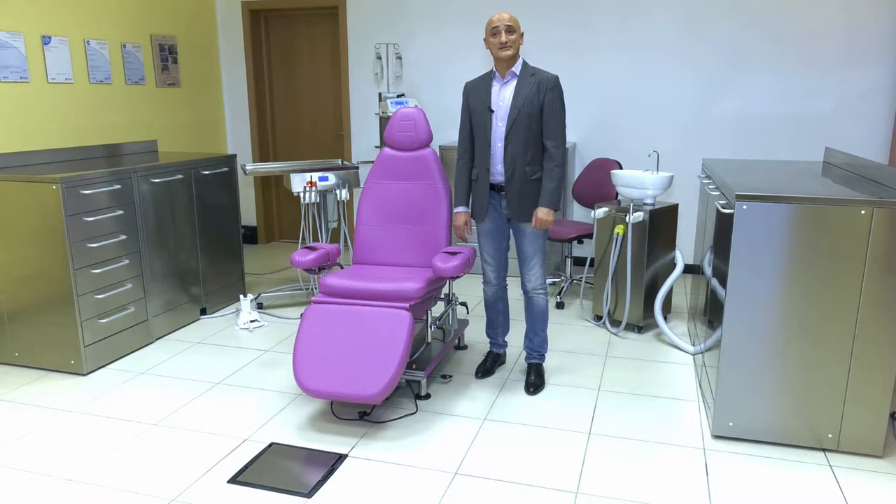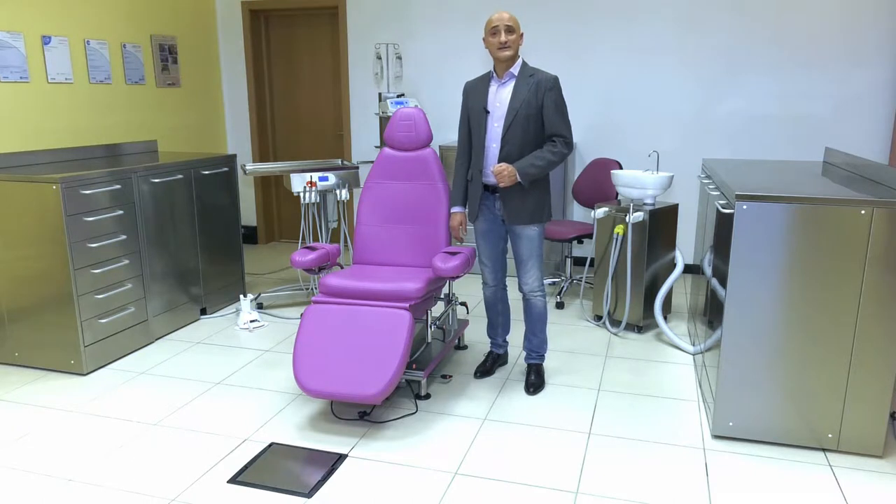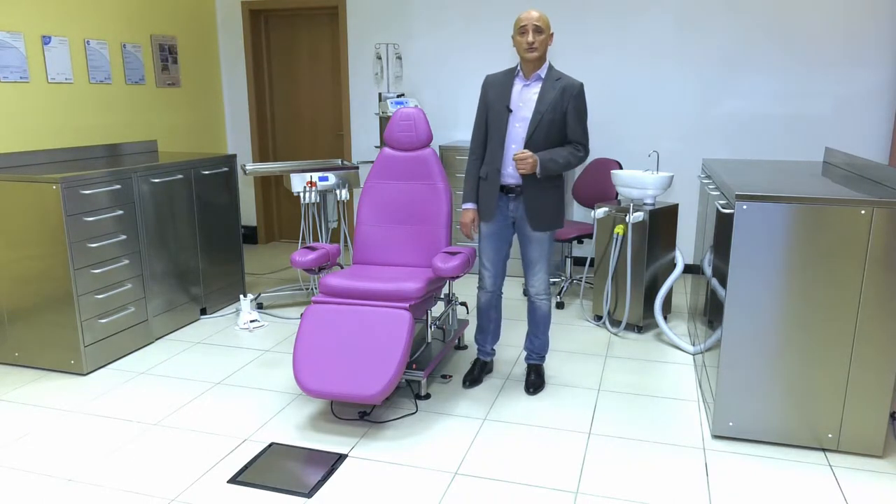Hi, I'm Michele Cirillo, product specialist for the handy surgery line by Technomed Italia. I am pleased that you want to see the potential of our Morpheus surgical chair.